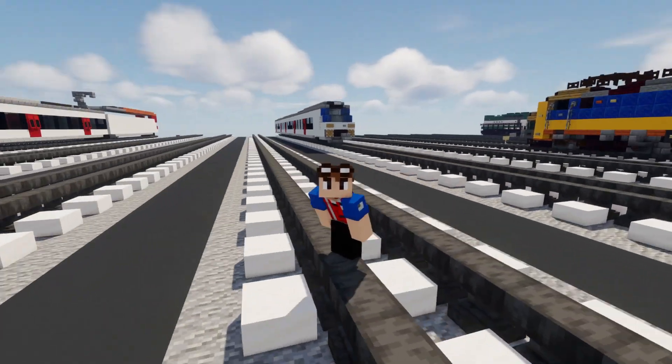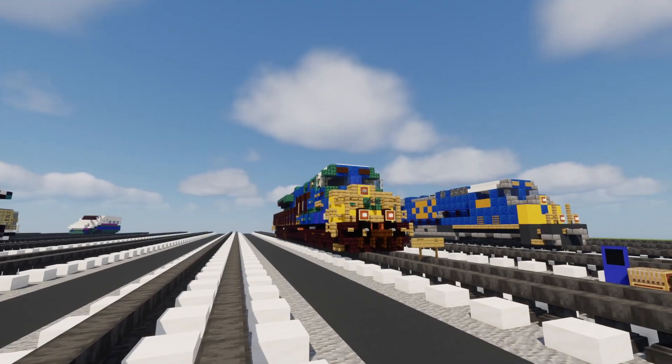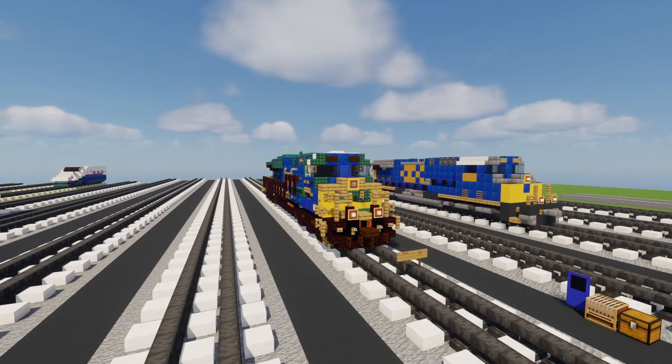Hey, welcome back guys, it's CrackyFox, and today we're going to be building the CSX Tier 4 Gevo ET44AH.